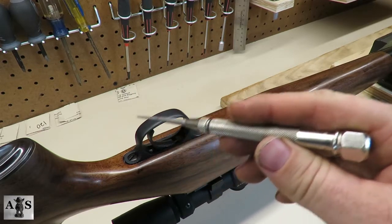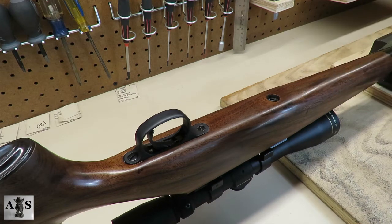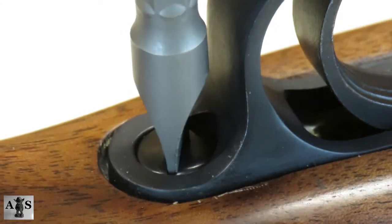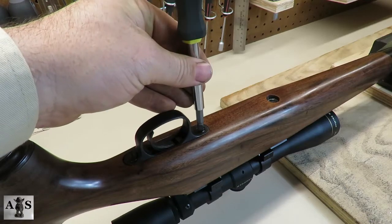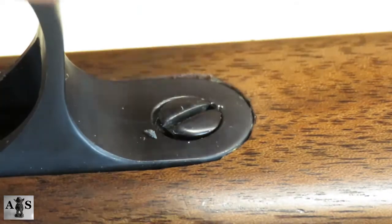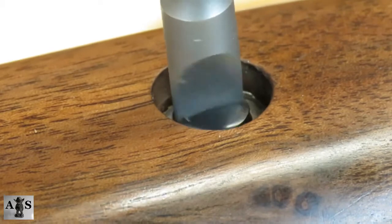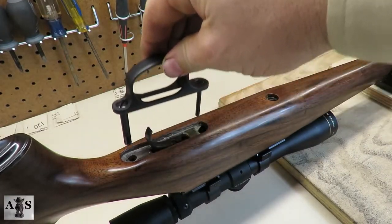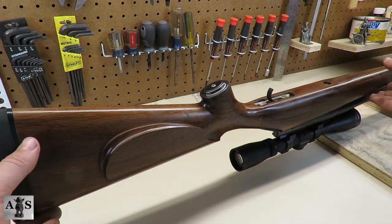Next we're going to be removing the stock. Start with the rear guard, center guard, and front guard screws. Make sure you're using the correct tapered bits while unscrewing these screws. Go ahead and remove the trigger guard. Once all the guard screws are removed, the stock is ready to be removed as well.